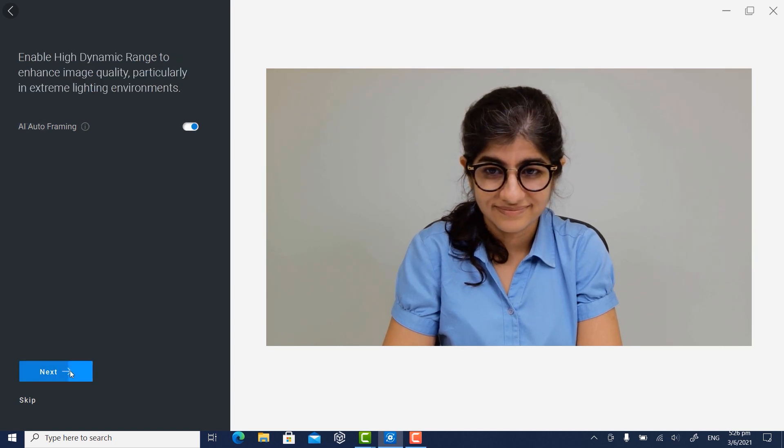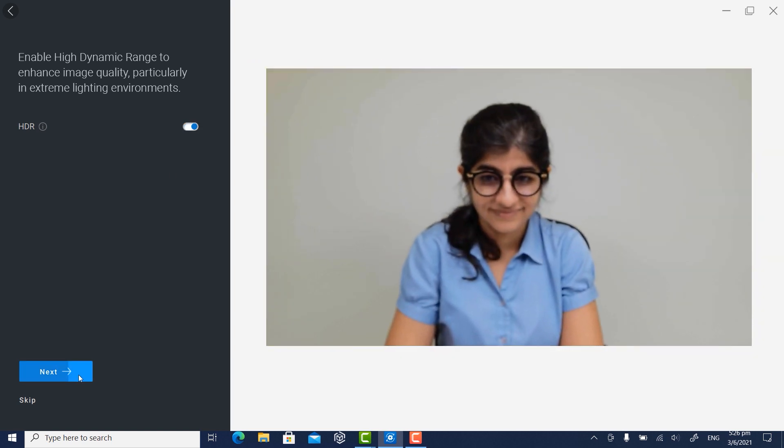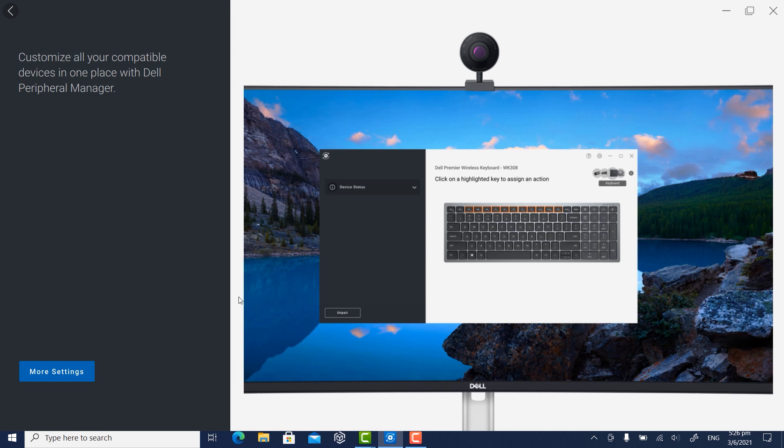Click Next to continue the setup. Enable High Dynamic Range or HDR to get optimal image quality in extreme lighting conditions. You can also enable the webcam to unlock the computer in your presence or lock it when you walk away. Select the options that best suit your needs and click Next. To see more customization options available within the Dell Peripheral Manager, click More Settings.